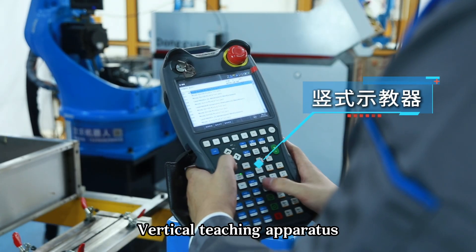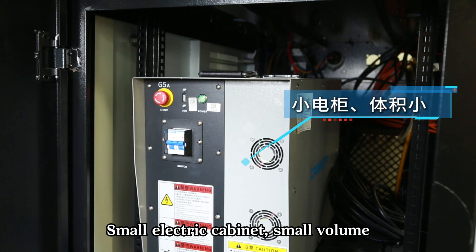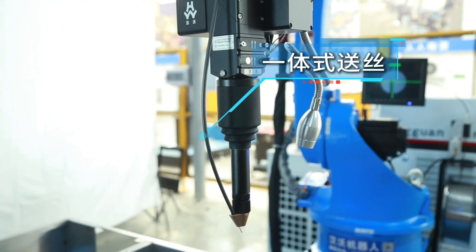Vertical teaching apparatus. Small electric cabinet, small volume. 224 power supply, integrated wire feed.